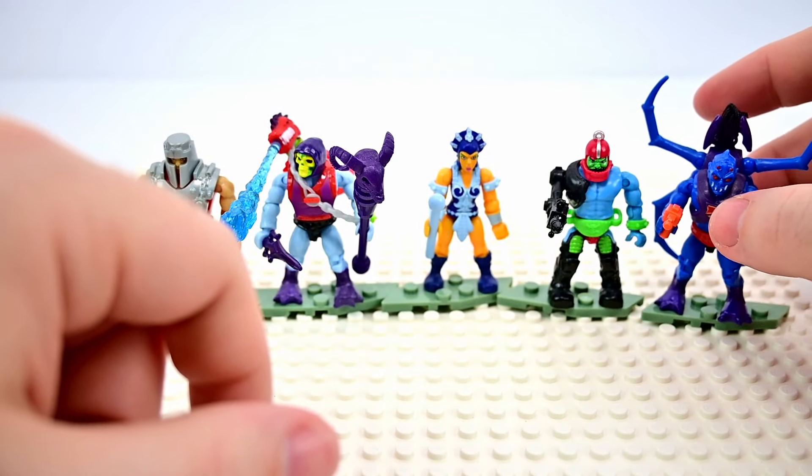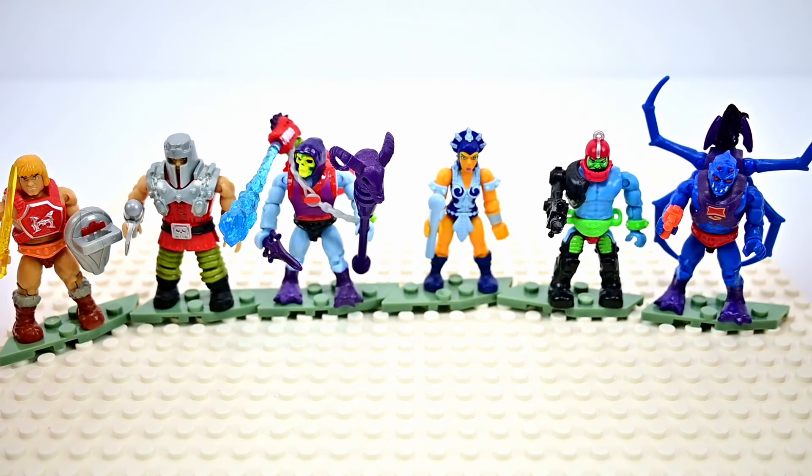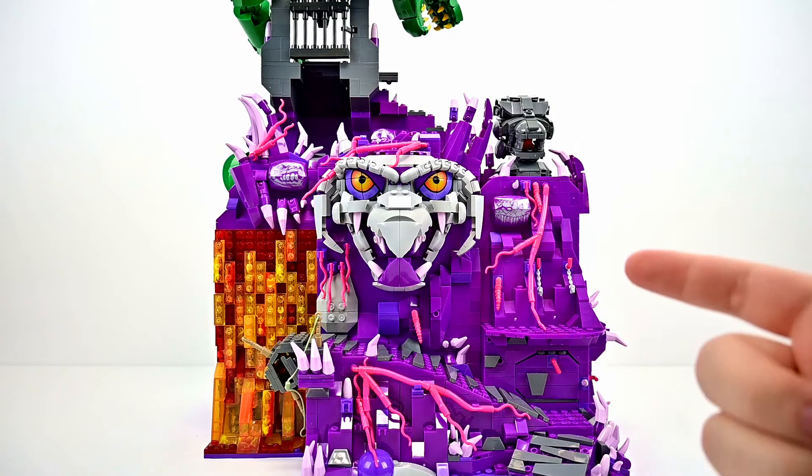They do a really good job with these figures. I wish LEGO could start doing similar things with more articulation and movement to make them look more like real toys. Of course that's just part of the LEGO aesthetic they've had for a long time, but having this much movement makes the characters so much more dynamic.